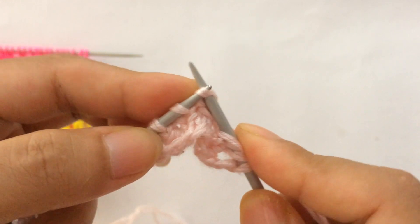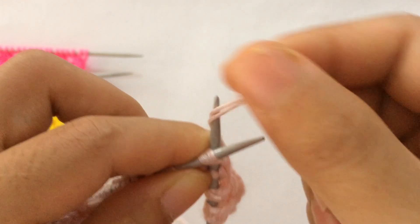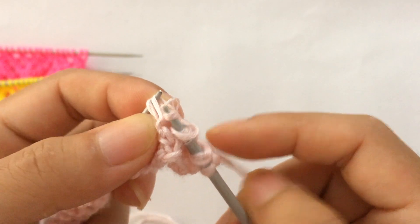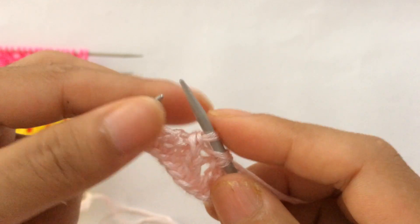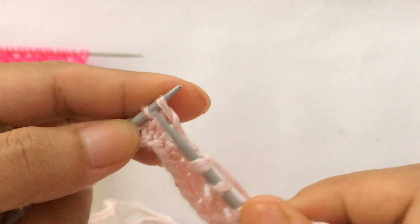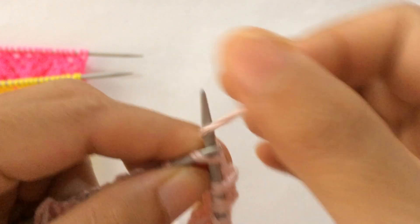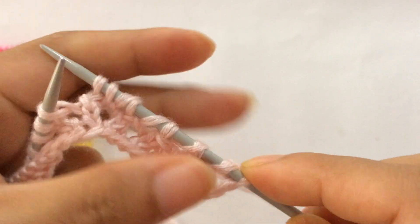SK2P means: slip one as if to knit, knit the next two stitches together, and pass the slip stitch over the knit two together — that's the SK2P. Then: yarn over, knit two together, yarn over, yarn over, knit two together, yarn over, and knit two. That's the repeat pattern from here to here.